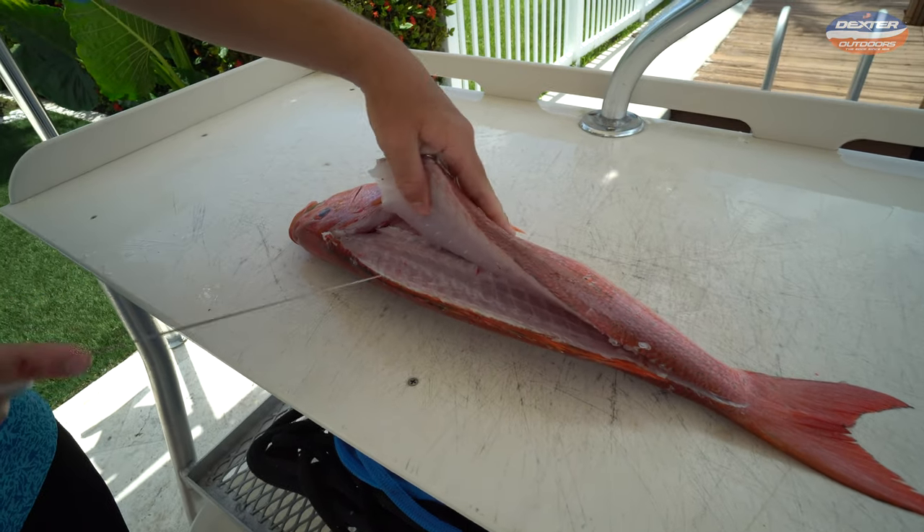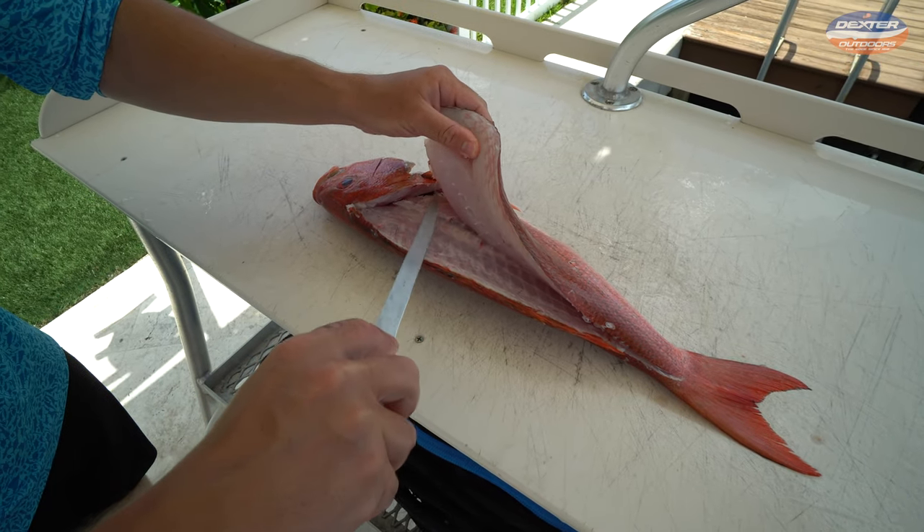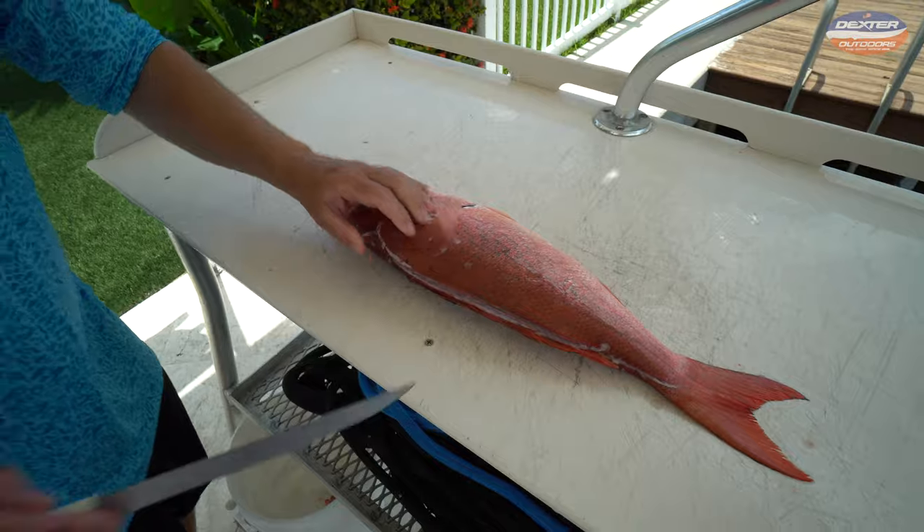Now we've got to break through the pin bones. Snapper and grouper all have pin bones, which are right here above the big rib cage. Just break through them.